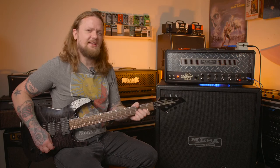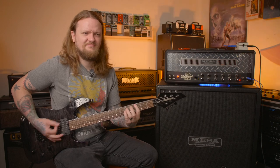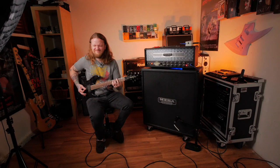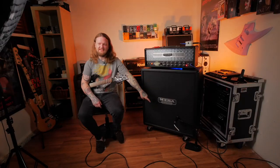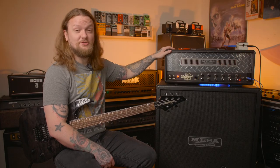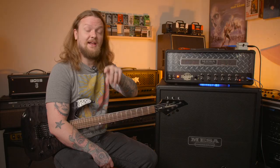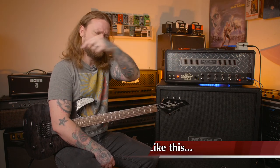It sounds pretty awesome. We are miking this cabinet with an SM57 as well as capturing the signal coming directly out of the amplifier with a Two Notes Torpedo back here. That way we can throw some different IRs on this demo — I'll put those in text at the bottom of the screen.